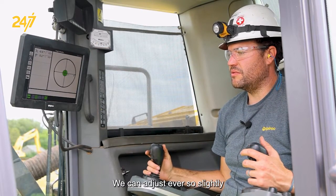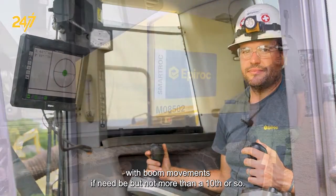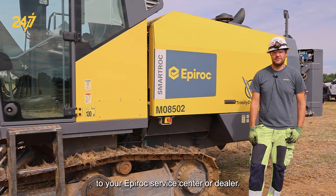We can adjust ever so slightly the movements if need be, but not more than a tenth or so of a degree. And as always, if you need further assistance, reach out to your EPIROC service center or dealer.